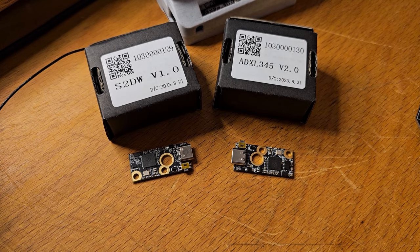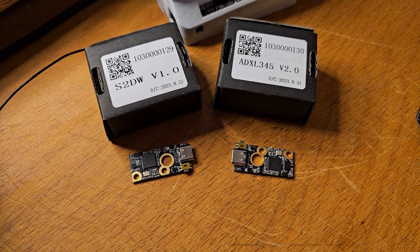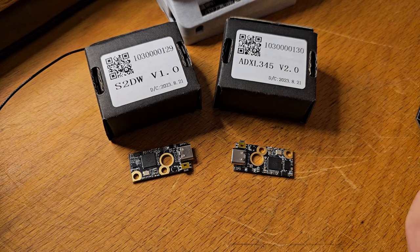Are you looking for an easy way to run input shaping on your 3D printer? Follow along and I'll show you how to get that done automatically with these new accelerometers from BigTree Tech.